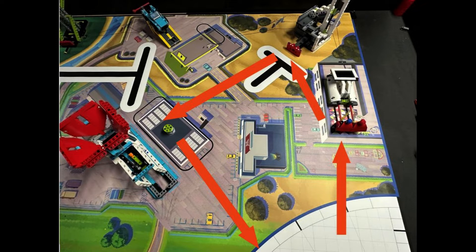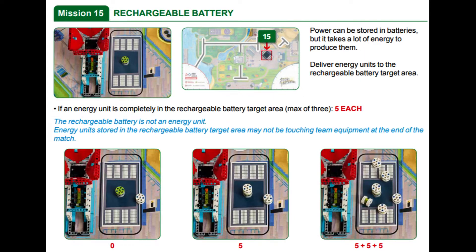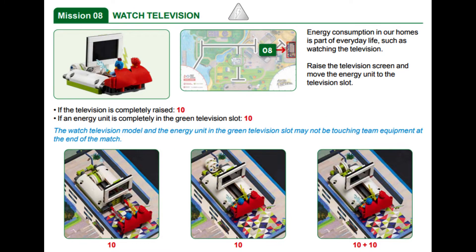Our robot is a Spike Prime advanced driving base built from the instructions. 30 points are awarded for completely removing all three energy units from the wind turbine mission model. Dropping the three energy units from the wind turbine into the rechargeable battery area scores 15 points. For the watching television mission, you earn 20 points if the television is completely upright and the energy unit is completely inside the green slot behind the television at the end of the map.